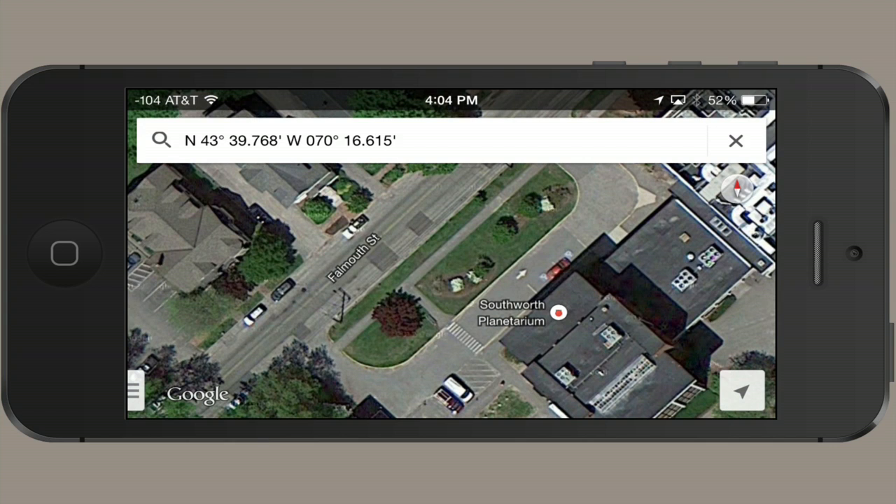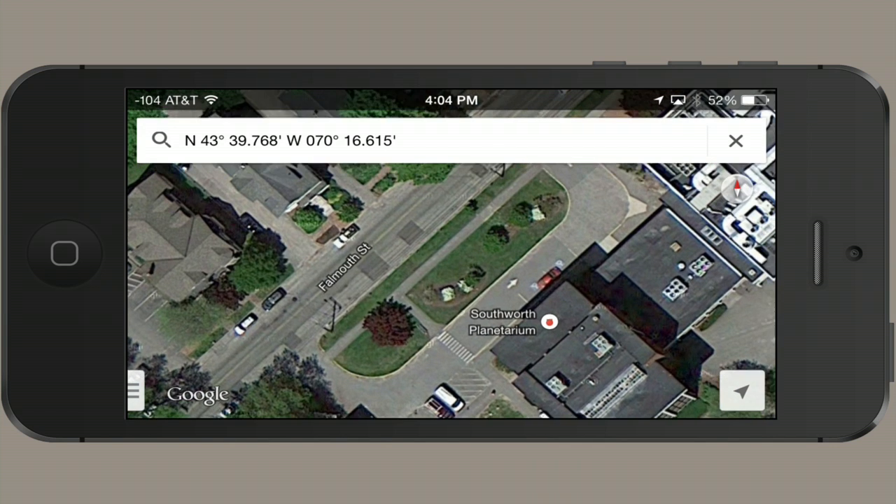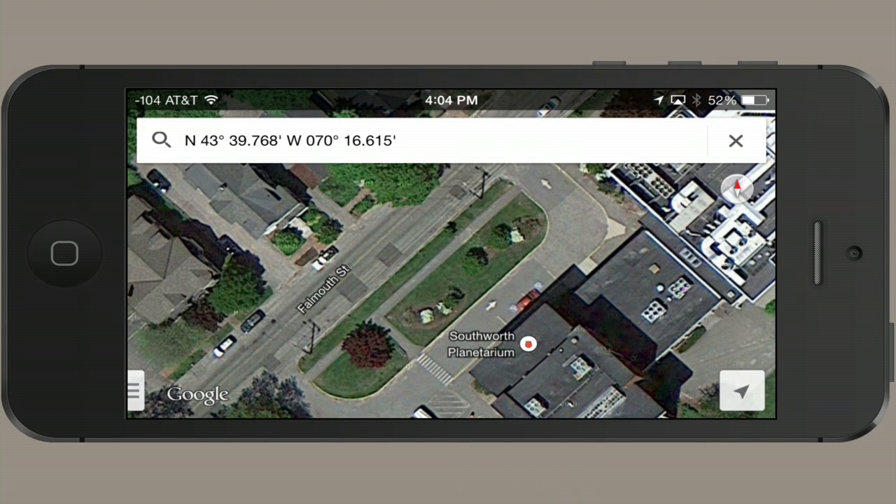One thing that would also be useful — if this is near a road, then I could use street view in order to get a better angle on it.